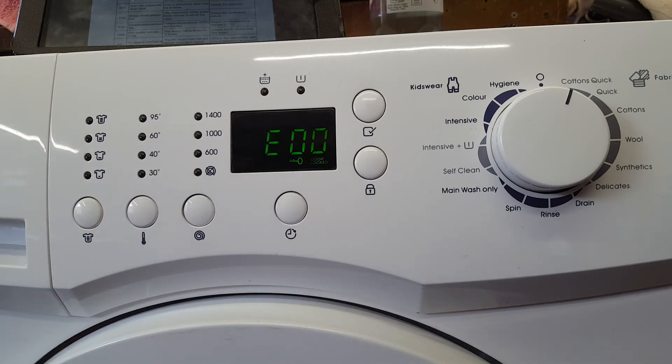Now it's reading E00, which has cancelled the error out of the machine. Which is always good practice, so if you ever have to come back, you always know that the error code wasn't there when you left.